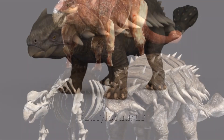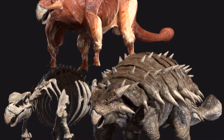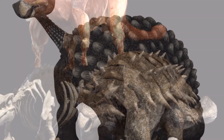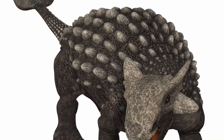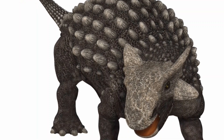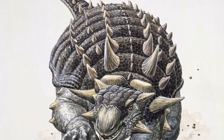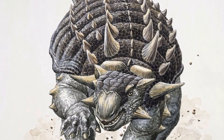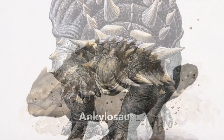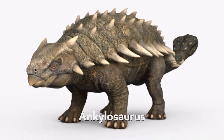It was the last member of its family to evolve, appearing in North America towards the very end of the age of dinosaurs. Ankylosaurus was a slow-moving animal at risk of attack from meat eaters such as Tyrannosaurus. Its body armor protected it from bites, and it swung its clubbed tail at attackers. However, if Ankylosaurus was knocked over, its soft belly offered no protection against the bites, scratches, and kicks of a predator.